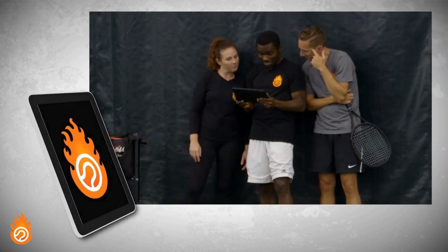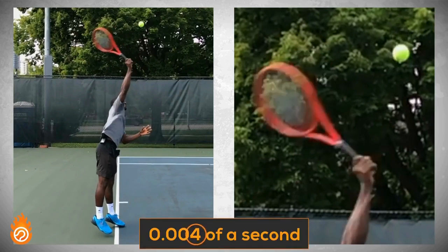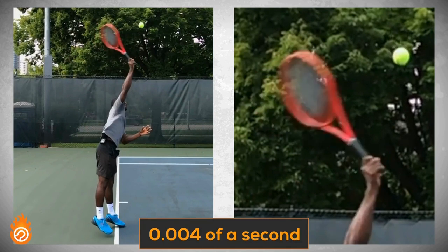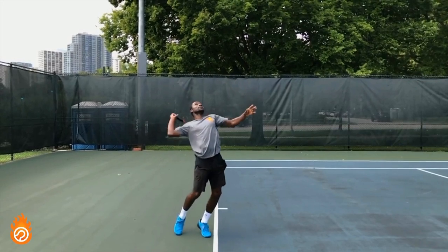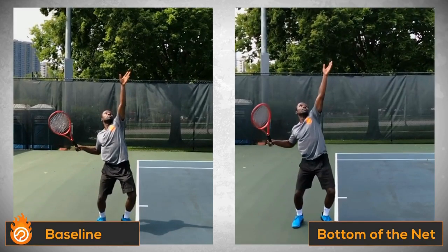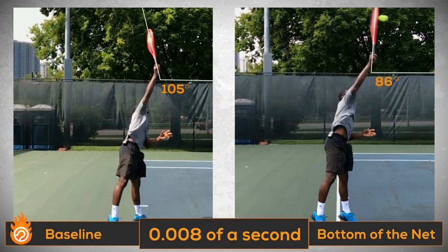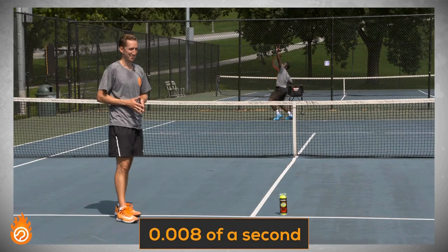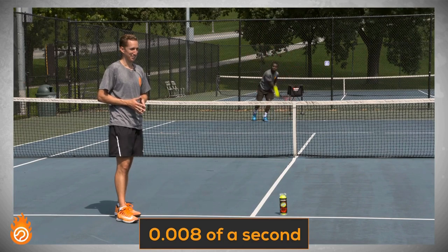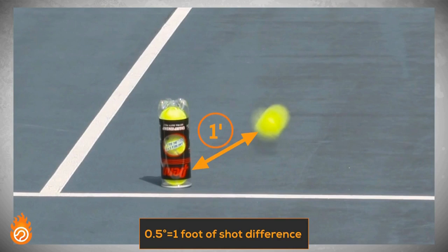Diving another layer deeper reveals some incredible stats. We shot these videos at 240 frames per second, which means each individual frame of movement represents four thousandths of a second in real time — that's just four milliseconds. There are just two frames of movement in Kevin's swing between his racket face being at a 105 degree angle before contact and 86 degrees at contact when he hit the bottom of the net. So the timing difference between hitting the bottom of the net and hitting the baseline on the other side of the court 39 feet away is only eight thousandths of a second. Next time you miss your serve long or in the net by a foot, realize that you were really really close to nailing your target — only half a degree of difference in racket face angle, which means a timing adjustment of just four thousandths of a second. This is why nailing an exact spot with your serve is so difficult.